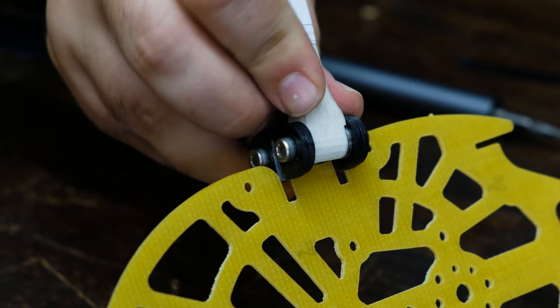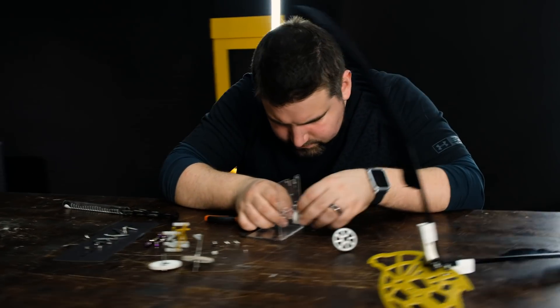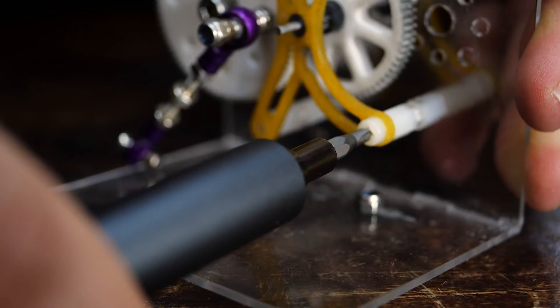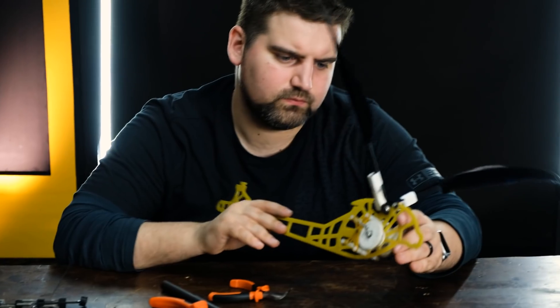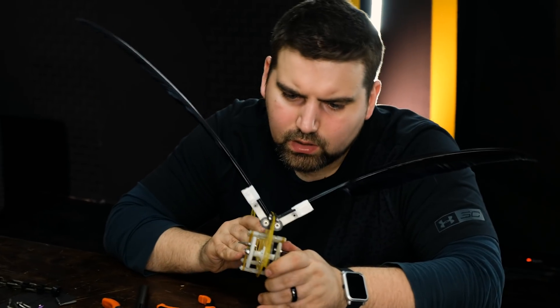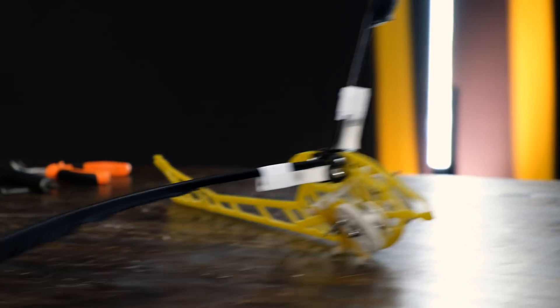Some parts require force to be pushed into place — that's fine. Most importantly, they fit. It's done. I'm ready to install the wings, but first let us make it clear how real bird wings are laid out.